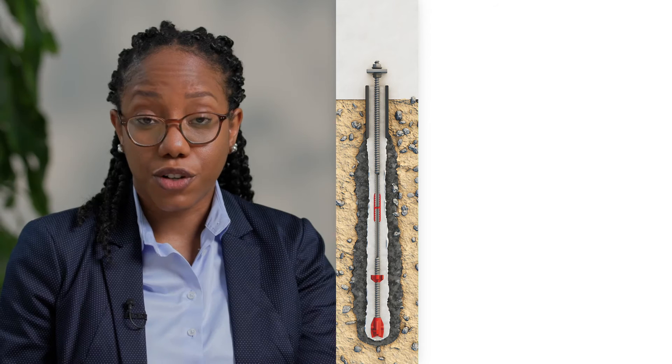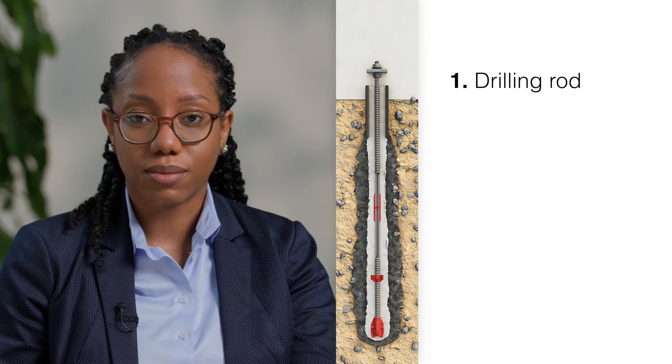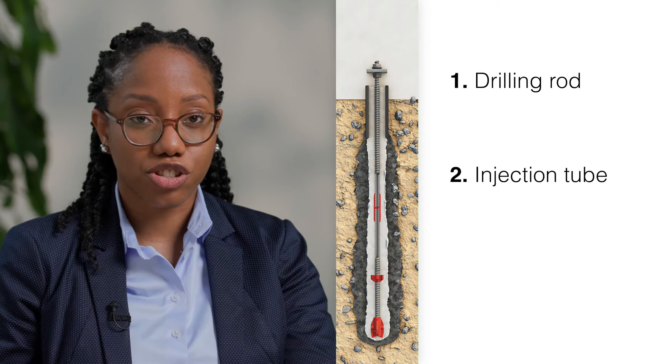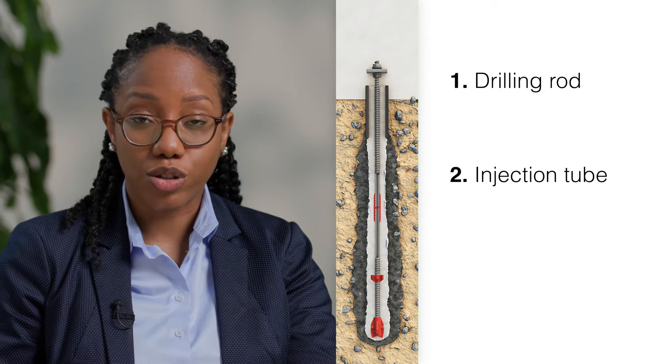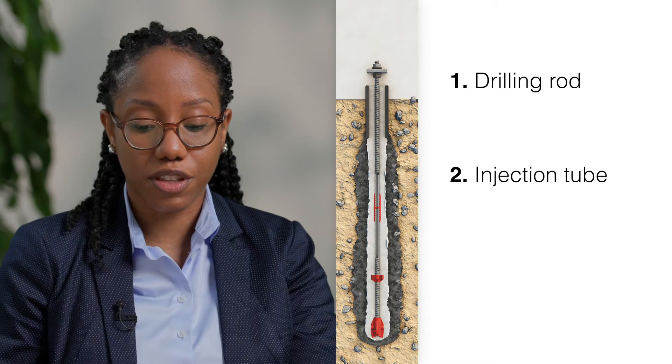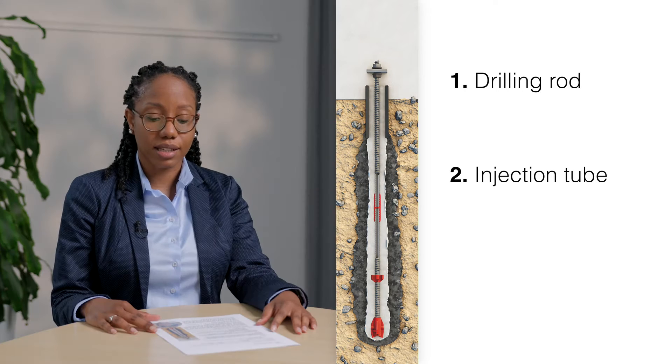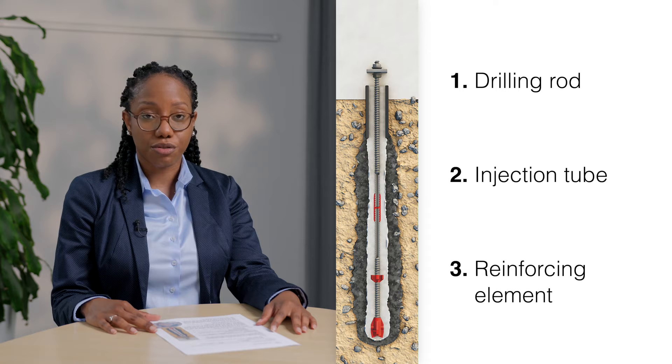The most important component of our system is the load-bearing element. This hollow steel tube comprises continuously rolled threads and has three main functions. Firstly, it acts as a drilling rod. Secondly, the hollow channel is used as an injection pipe for flushing during drilling and also for the final injection of neat grout to create the final grout body. And lastly, the drilling rod remains in the grout as the reinforcement.